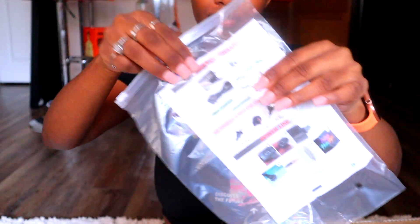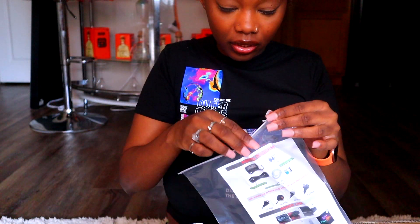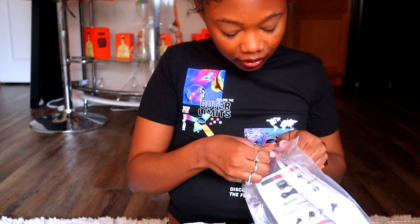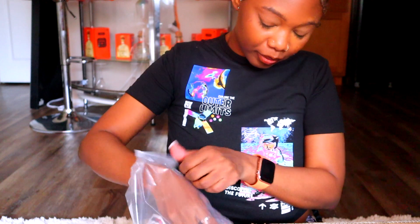I don't know what this first piece is for. Hold on, let me take it off the package so you guys can see it better. I don't know what they're for, but I'm gonna read the instructions.